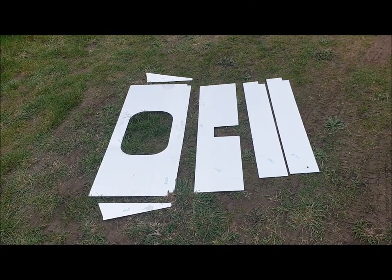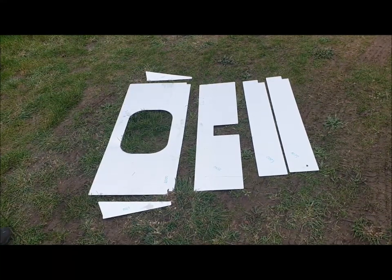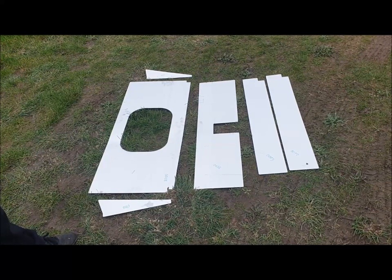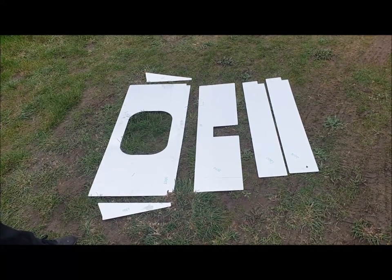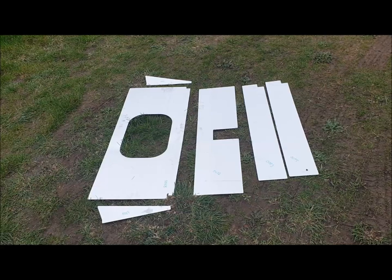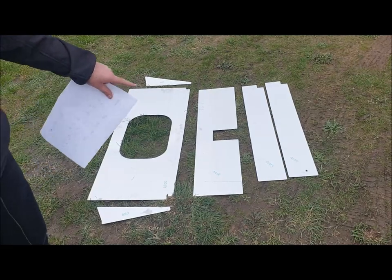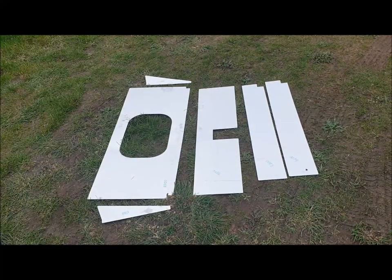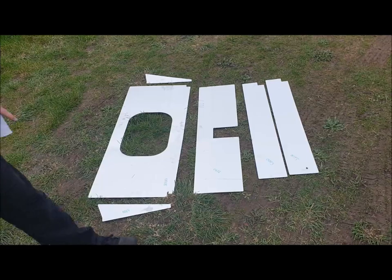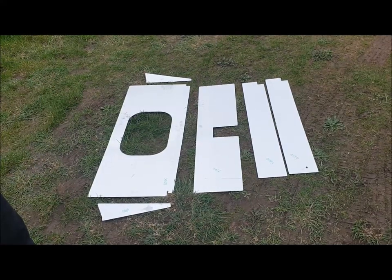These panels all go in the cockpit area. First, 0068 is the seat back bulkhead — it goes in front of the rear roll hoop. 0069 is the little triangular ones either side, going either side of that panel in the car. 0056 is the panel at the bottom of the 0068 panel — basically the lower part of the seat back bulkhead. The other two are 0093 and they go either side of the tunnel in the cockpit.